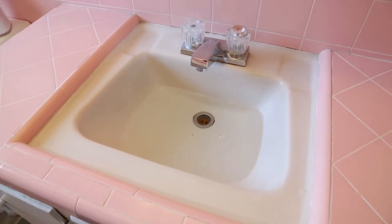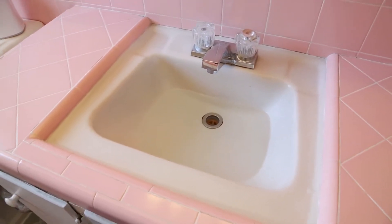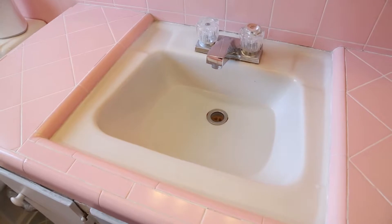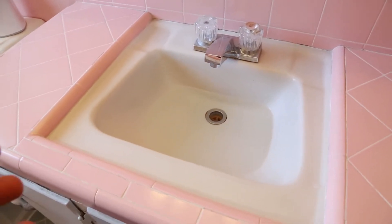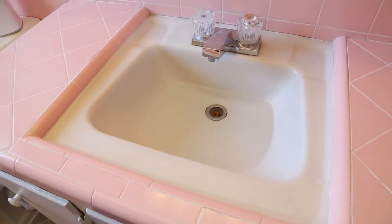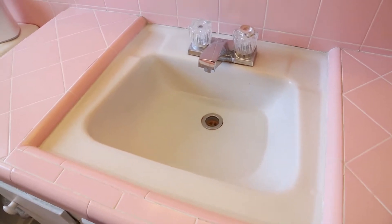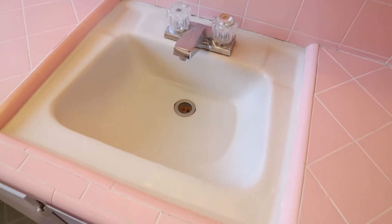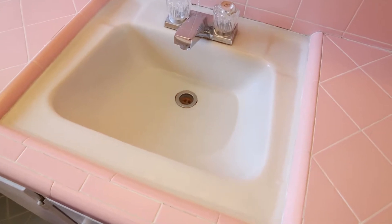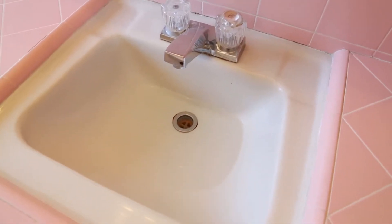Here's a sink that's draining really slow. The most likely cause is there's some build-up — maybe some hair clogs or some grease and oil that have collected along the edges of the pipe further down the drain, causing it to drain really slow, as you can see. I'm going to show you a couple things you can do to fix this sink and get the drain working like it should.